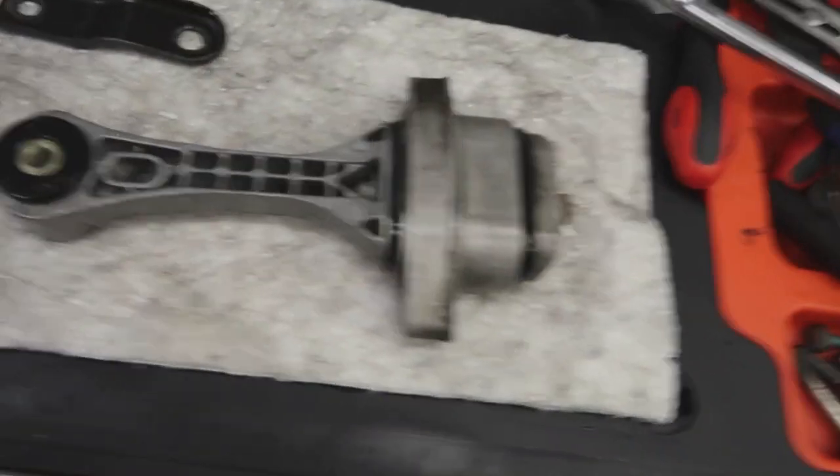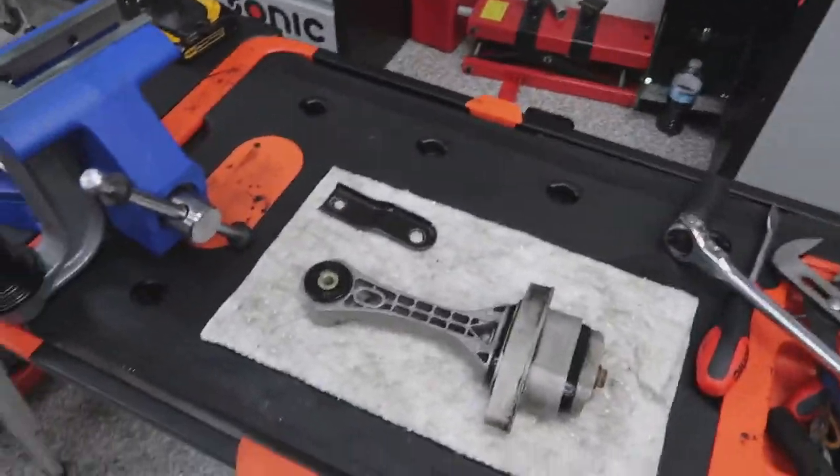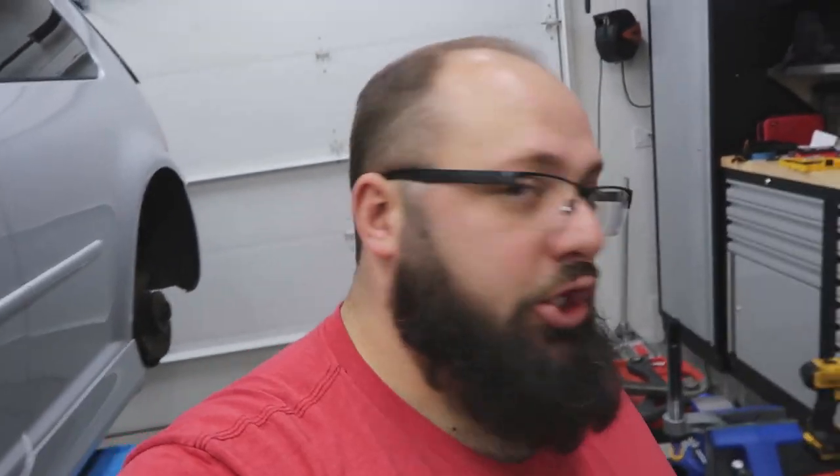Well guys, I think this turned out pretty good — it is done. So I'm going to set this to the side and start working on these other ones. Hopefully those go as smooth as this. I'm glad it worked out, it looks good.